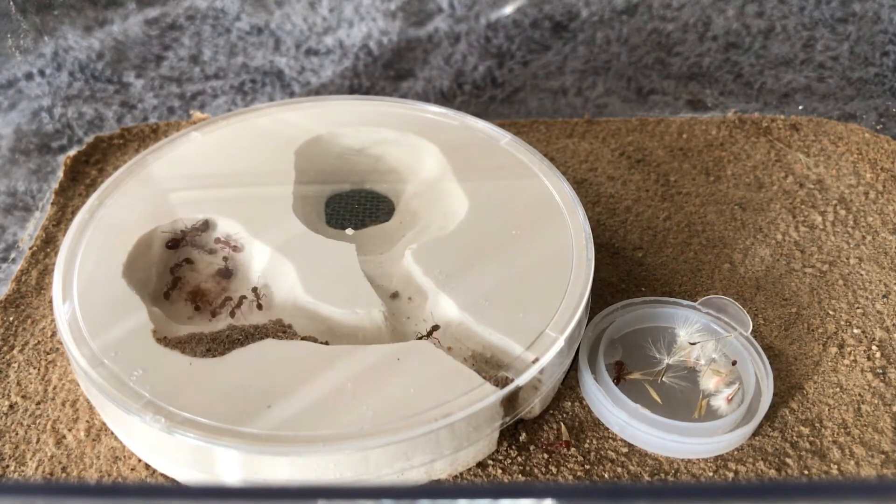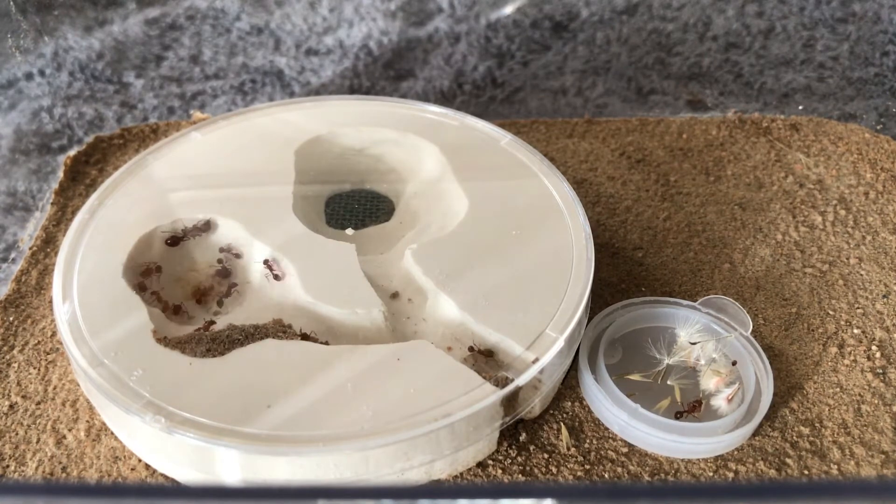On the right you can see that I placed some seeds and a few drops of sugar water. And if we watch the seed on the floor there, you can see that one of the workers actually grabbed it and took it in.